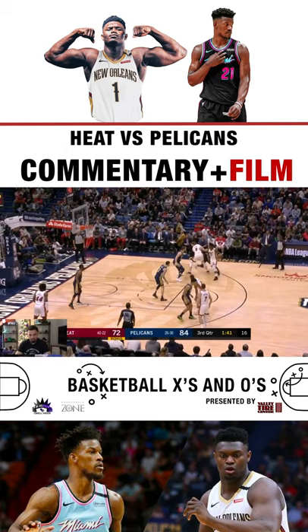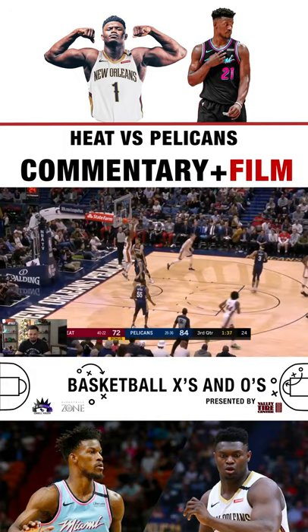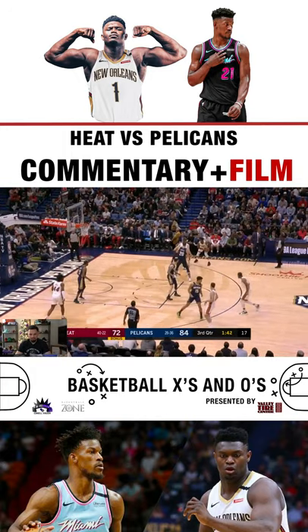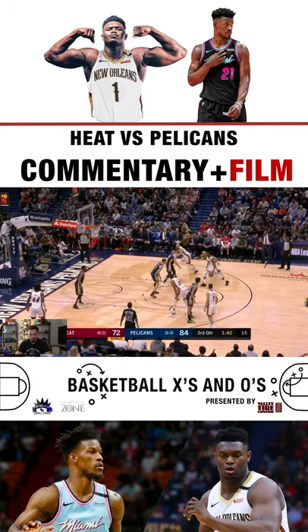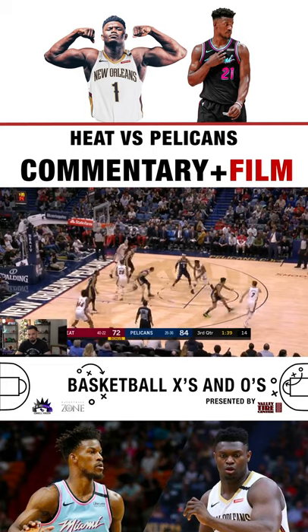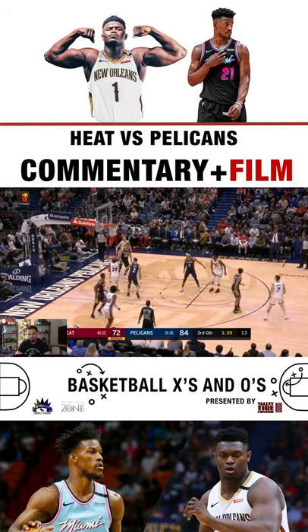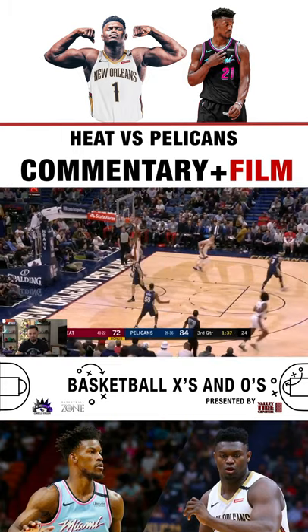He uses the screen this time. Andre being Andre — that's why you sign him. Great look-away from Jimmy Butler — he's looking at Dragic, so that throws Lonzo off guard. Then my boy just slips it. He's caught flat-footed, and Jimmy does the rest. Amazing basketball. This is what I love to watch. That brings tears to my eyes, man.